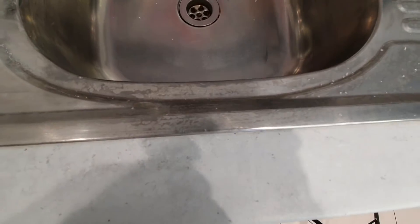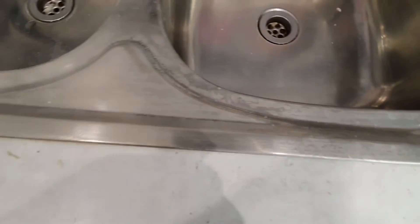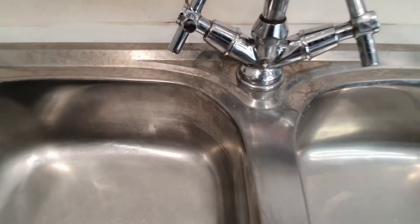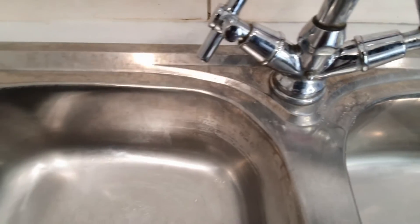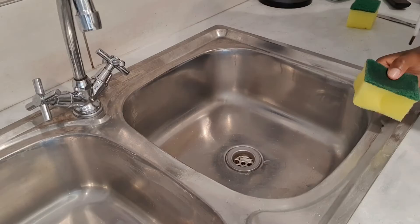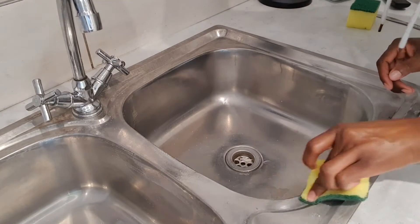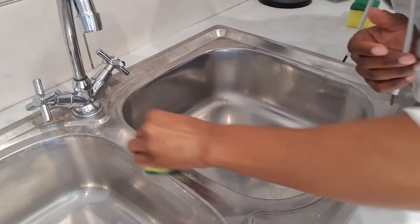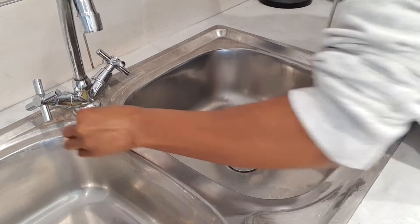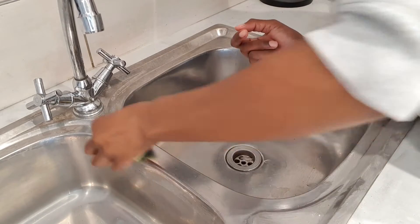You can see these stains — one would think the sink is wet, but it's really not wet at all. Those stains just don't go off, and I really don't like how the sink looks. So I'm going to attempt to clean them off. What I'm going to do is just use the sponge and basically just scrub, and hopefully the stains will go off.